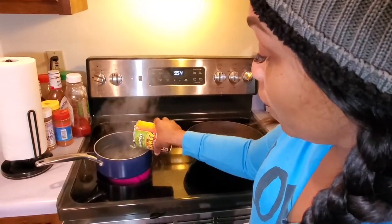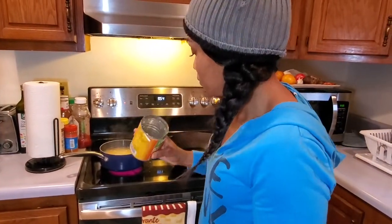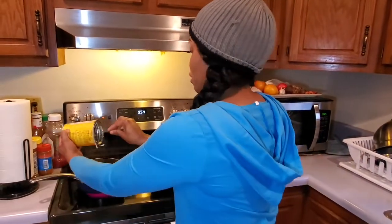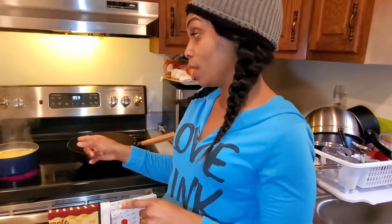We're going to add our ackee to the boiling water. Wait until your water is boiled, then add it. Make sure to put everything out of the tin. These things are very expensive. If you have fresh ackee obviously it's going to be better, but this is what we have. Here's the empty can.